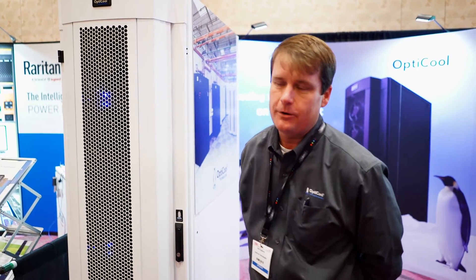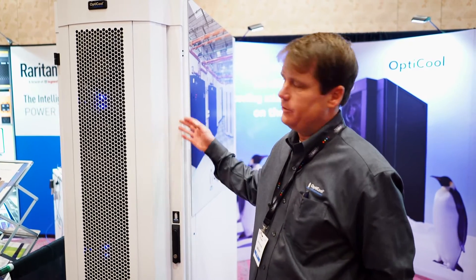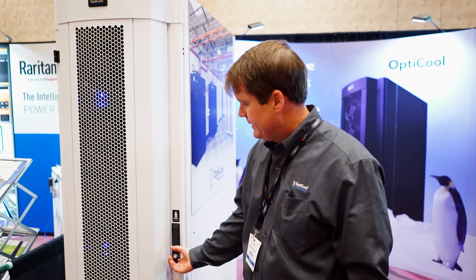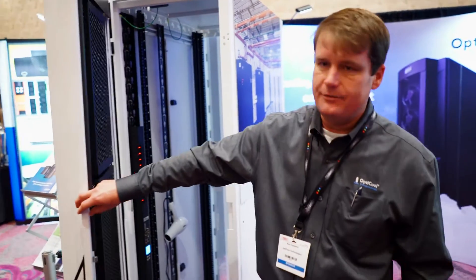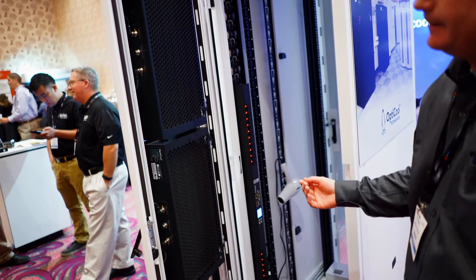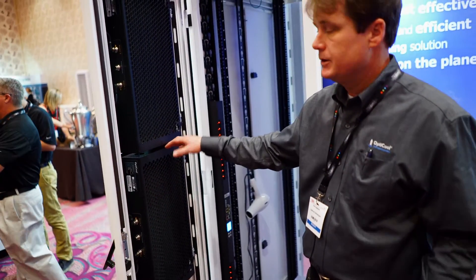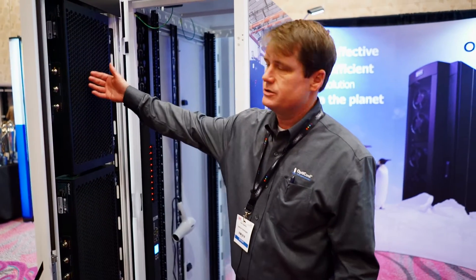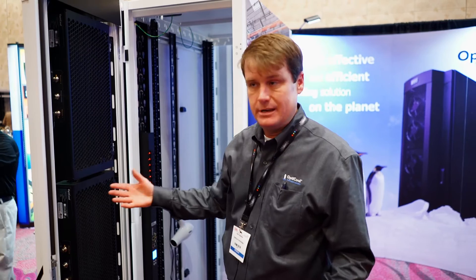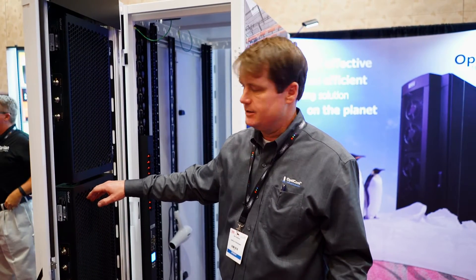No, absolutely not. We are a 100% refrigerant-based solution. We bring R134 refrigerant to the rear door of each rack. Inside, you can have up to three cooling units. Each one has a 10 kilowatt capacity, so you can have up to 30 kilowatts of cooling per door. You don't have to have all of them installed at once — you can start with one unit at 10 kilowatts and add additional cooling units as your heat loads increase.